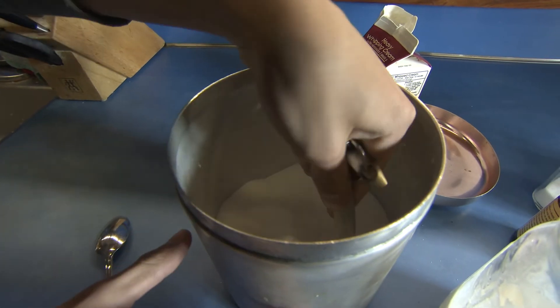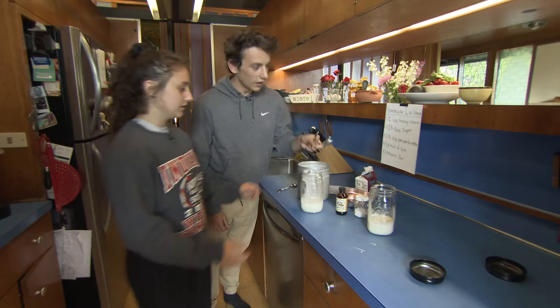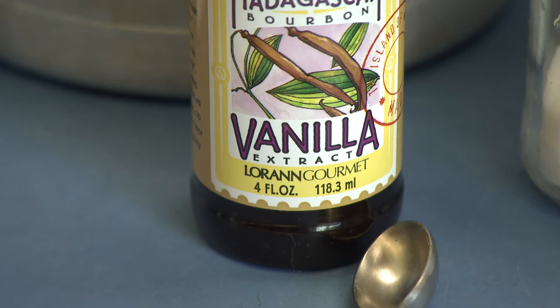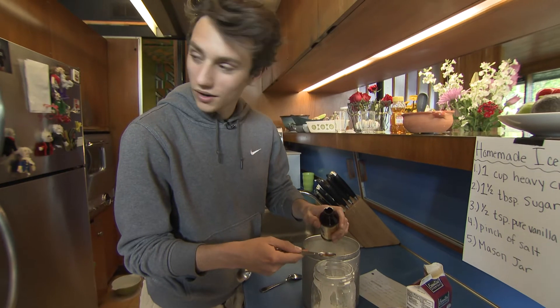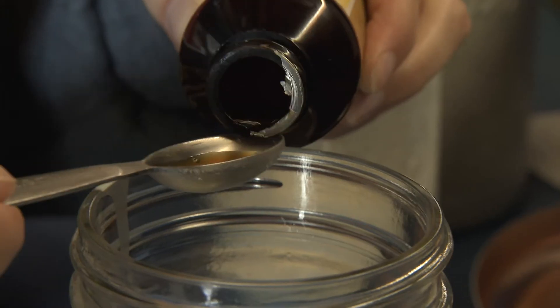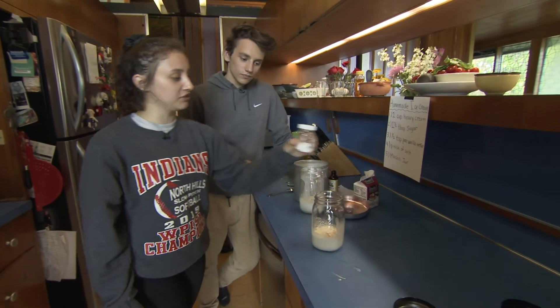And now for the half teaspoon of pure vanilla extract. It has to fill up — okay, boom.